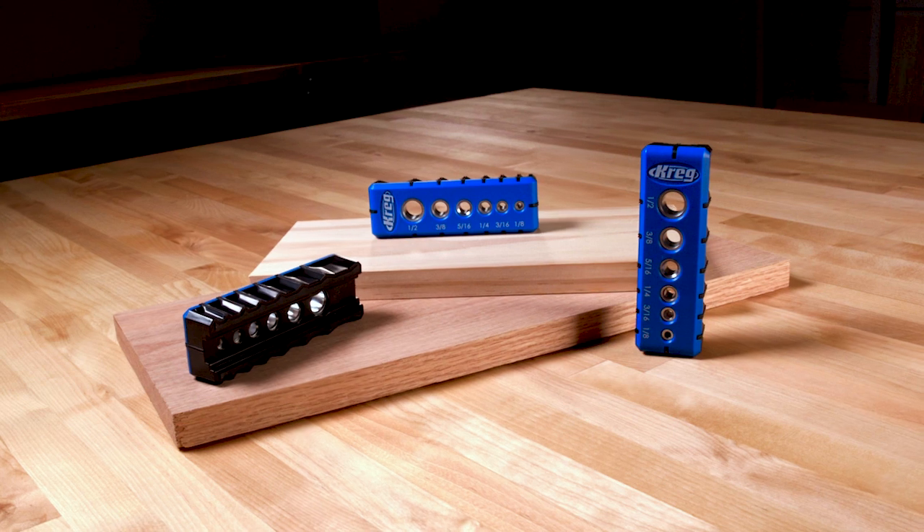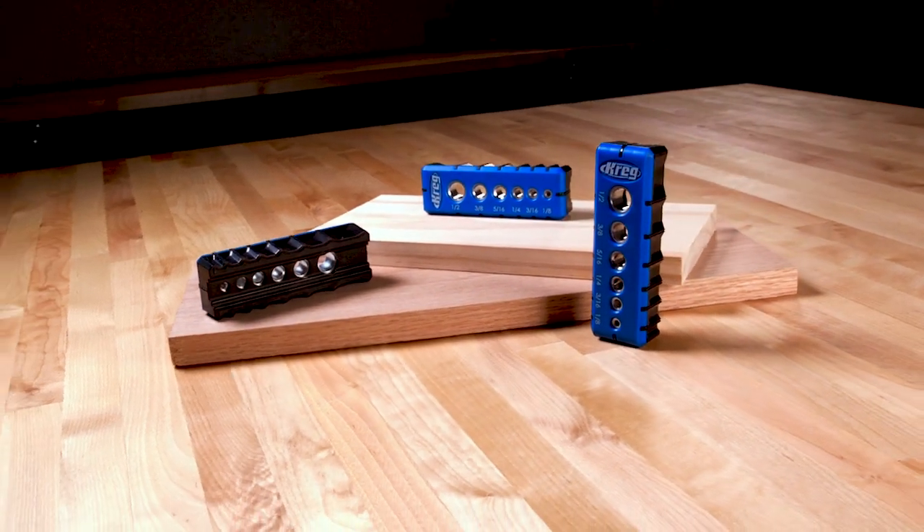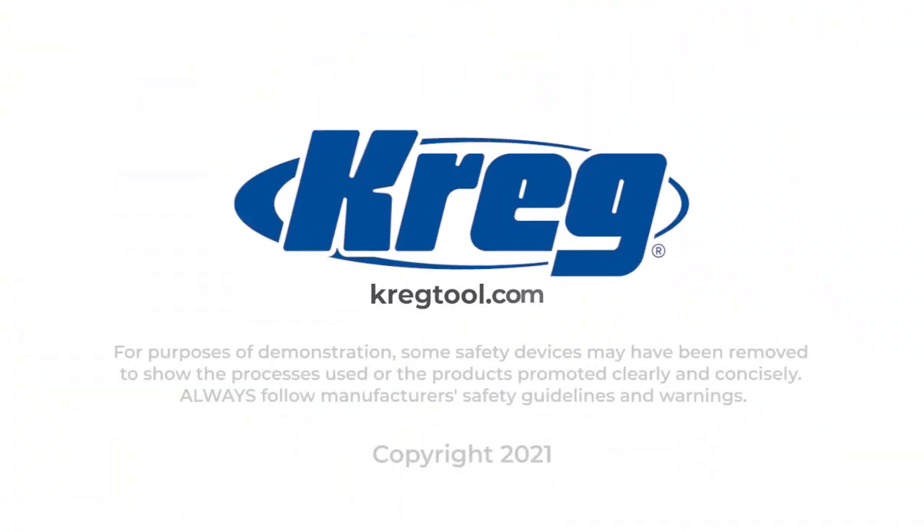To learn more about the Craig Drilling Guide, as well as Craig's other products for building DIY and woodworking projects, visit us online at craigtool.com.